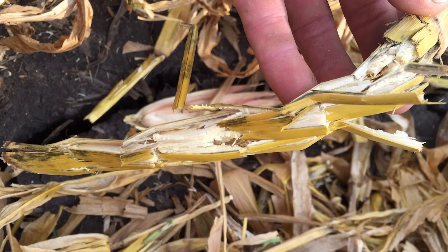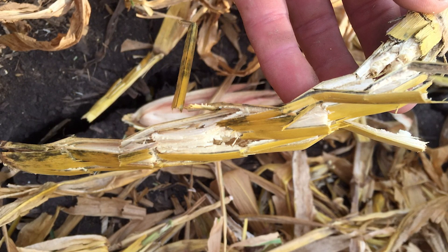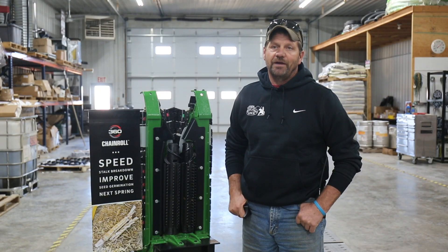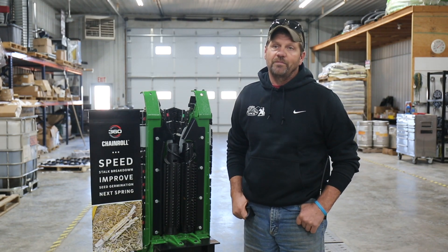Running the chain row last fall certainly did have an impact on the spring's crop, especially with the cold soil temperatures. Any extra effort to help size that residue and help the row cleaners move it to open up that black dirt in front of the seed openers definitely had an advantage. We were very impressed — glad we put it on and would probably never go back. It works that well on our operation.